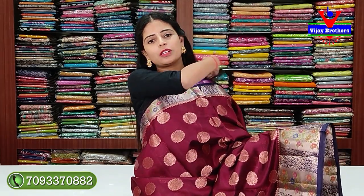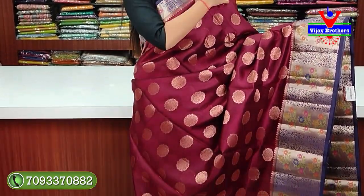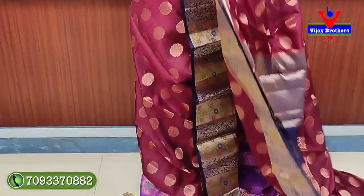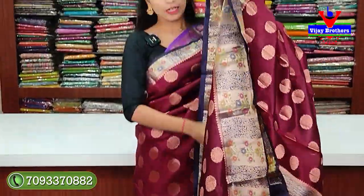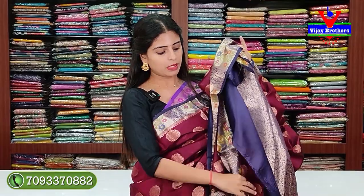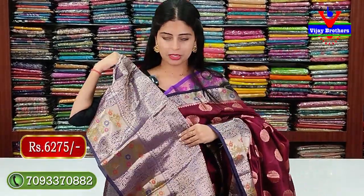Another color available: black and blue color combination. Same pattern, no difference — just the colors are different. You can take a screenshot of the color. The blouse has complete weaving. Price: ₹6,275.